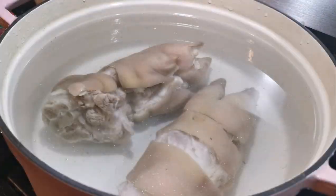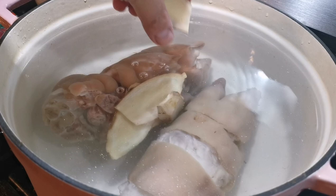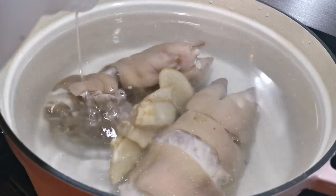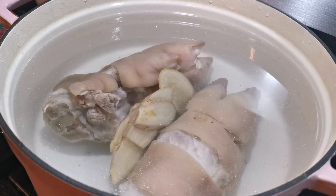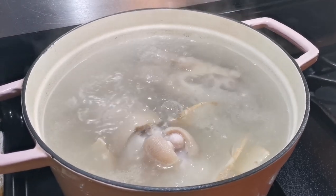Remove any visible hair — it's easier to remove them after boiling, especially the hair in between the knuckles. Once cleaned, put the feet into a large pot with lots of water, add some slices of ginger, and start boiling. You can also add one tablespoon of white vinegar, which helps cook the bones.